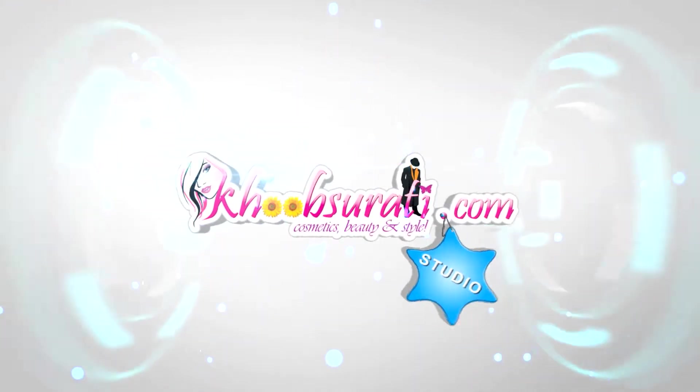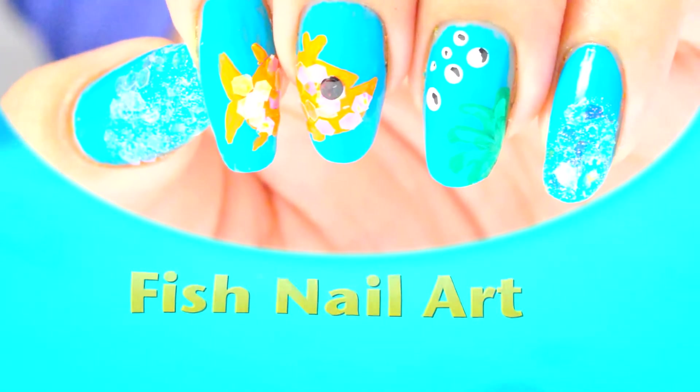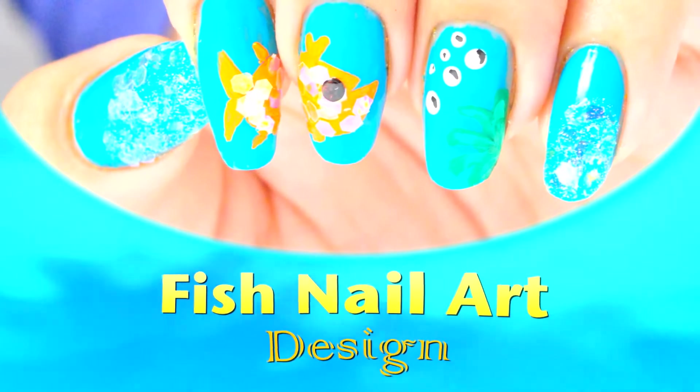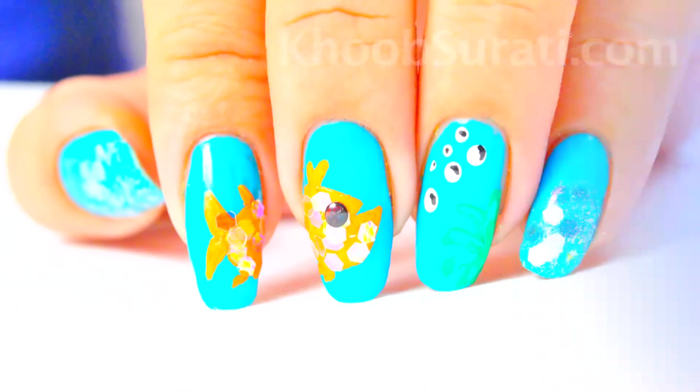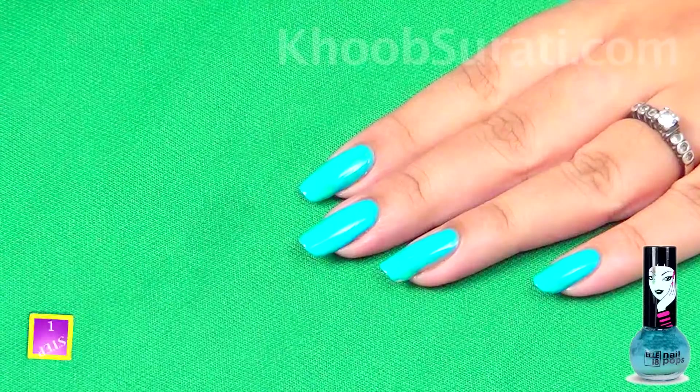Hi guys, this video is from kupsurti.com studio and today I'm going to show you how to do fish nail art design. So let's start with this design with a base coat.